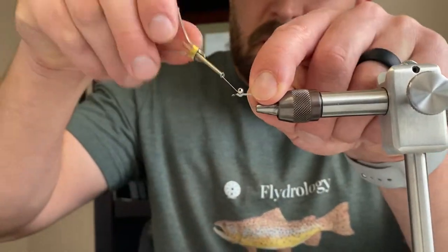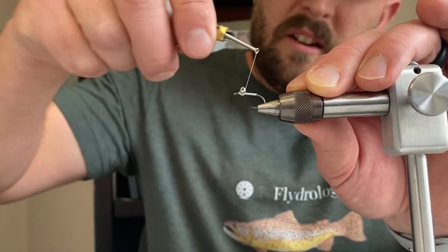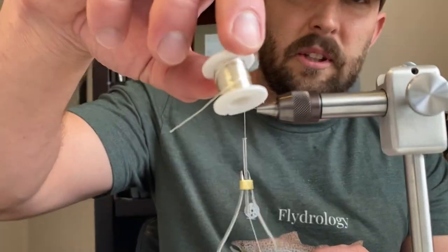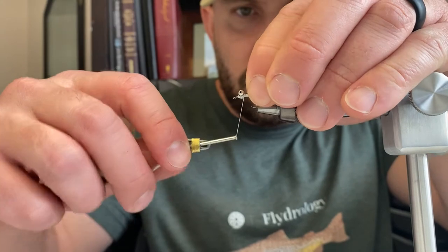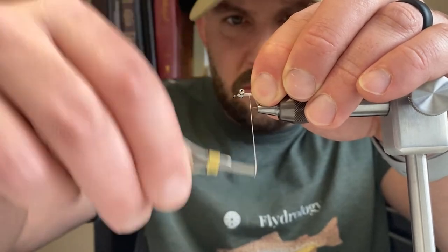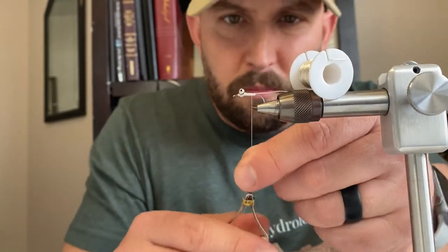Then do circle wraps under the eye above the hook shank — usually about five. Bring the thread right behind the eyes, and we're going to tie in our ribbing. With the original SMP they don't use wire, they use tinsel, but I like to add a little bit of wire here to add some weight. I'm using silver lead-free wire and I'm going to lay it right down the back of the fly, perfectly down the middle — it will end up being the bottom of the fly. As we're wrapping back toward the hook shank, lay those threads right next to each other creating a real smooth surface.